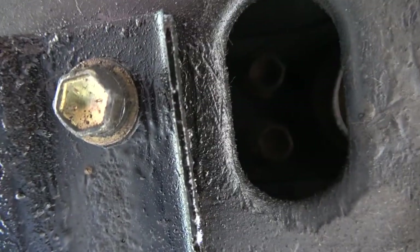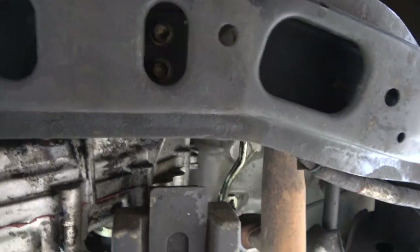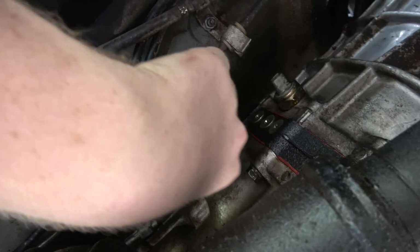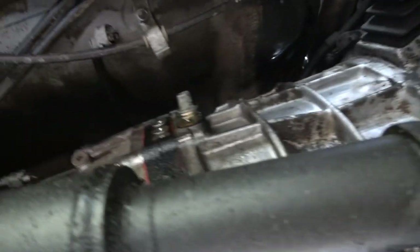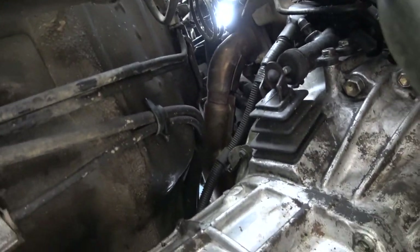We'll undo those four bolts that hold the transmission mount to the crossmember and get the crossmember out. I did notice there's some stuff disconnected here — this switch. I bet it's for his reverse lights. That's unplugged. Overall, looks pretty easy. All the bolts are easy to get to for the most part.